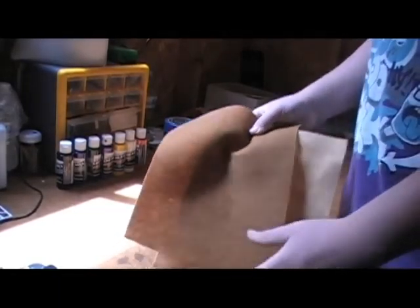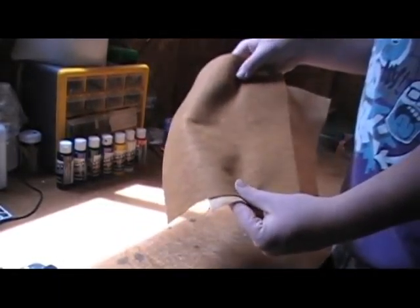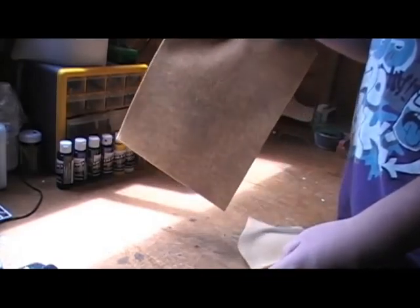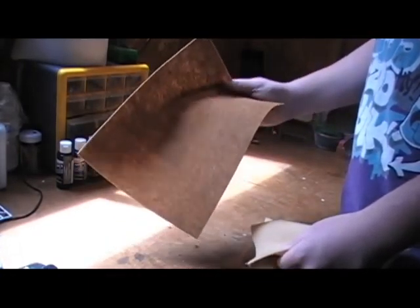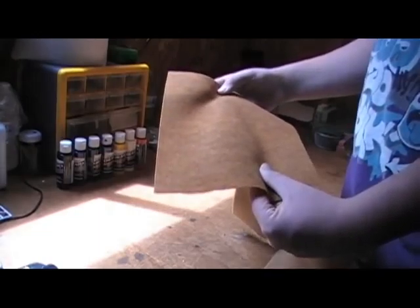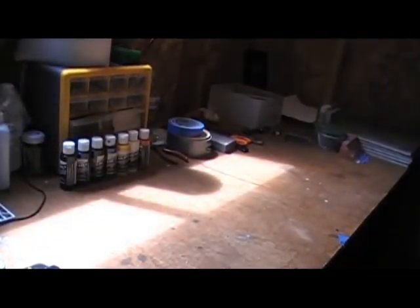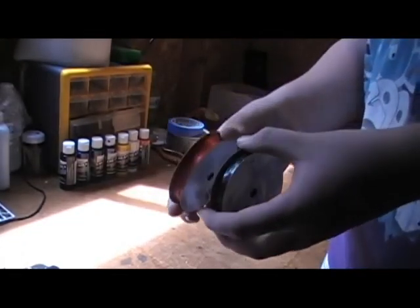A couple things I got: I got these sheets of fabric. I like to use them in the interior, trunk, or carpet. They're really cheap — like an eight and a half by eleven sheet is about 29 cents. I got a tan color and a copper color.